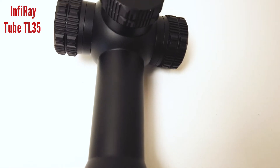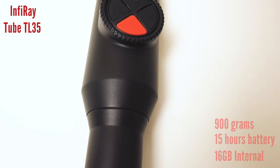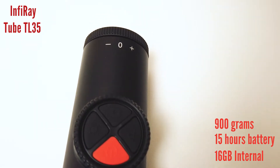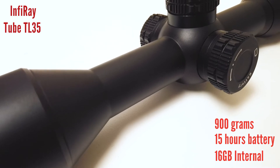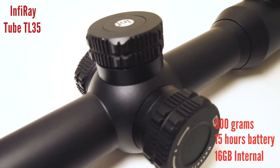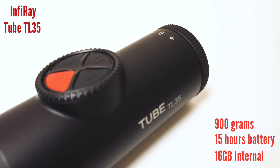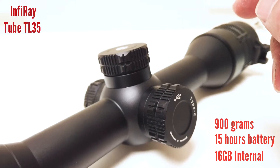Display resolution of the internal screen is 1280 by 960 and the lens is 35 mil. The battery pack has a built-in battery and also takes a replaceable 18500 battery, which can be inserted in through the side. So you end up with a claimed maximum battery life of 15 hours, which is pretty impressive. The interface is USB-C for charging and connecting to a computer for file transfer.